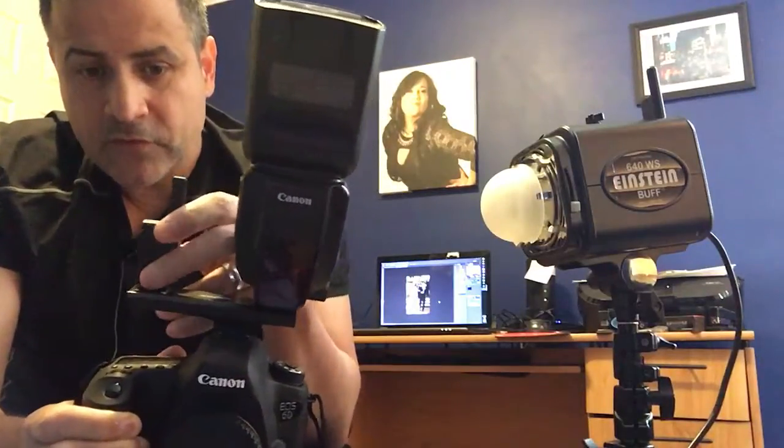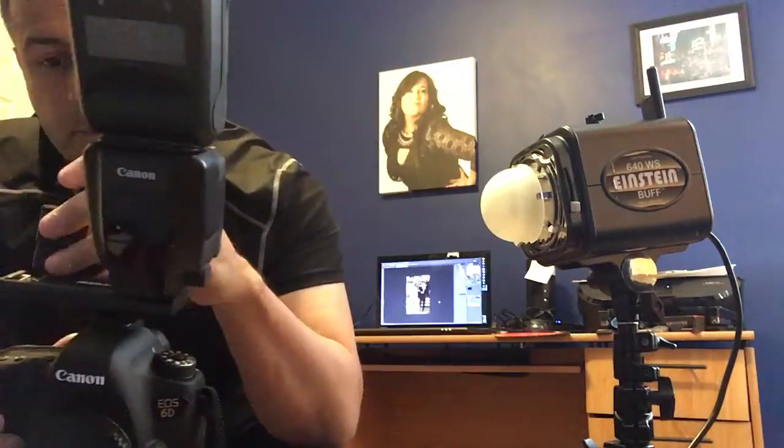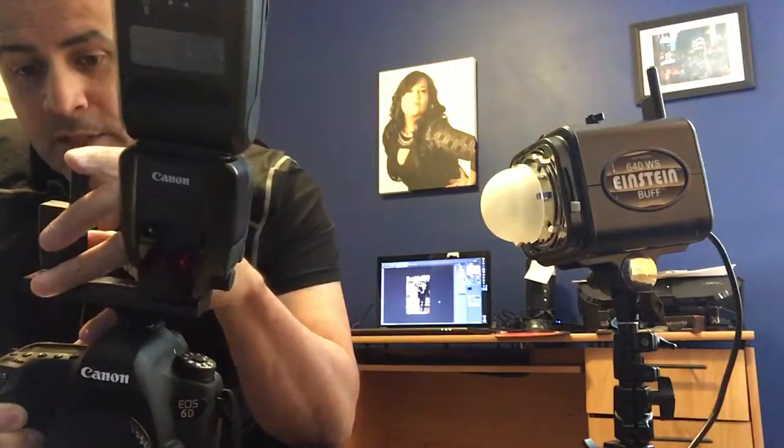Then I put this CST2 — the new one by Paul C. Buff — these things are freaking reliable, man. I used to have Pocket Wizards — I sold all that. I use the 600 EX-RT radios and the Cyber Syncs. I shoot lots of weddings. Go to HectorRiveraPhotography.com and you'll see what I'm talking about.